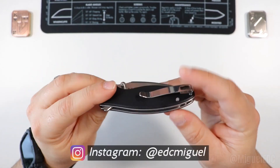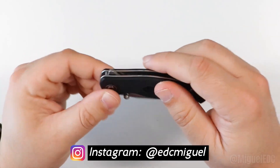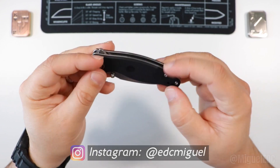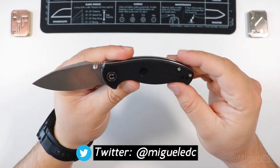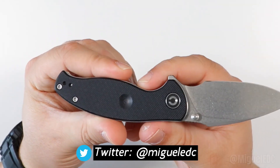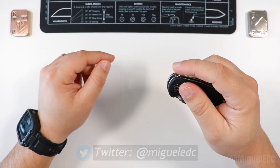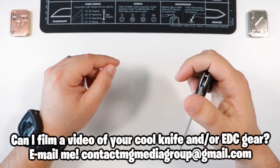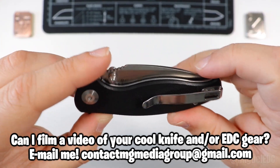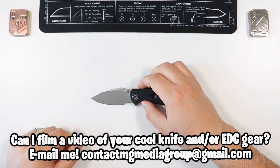Hello and welcome back to the channel, my name is Miguel and you're watching Miguel EDC. Today we're going to be taking a closer look, doing a review on the Civivi Scintilla right here. I did an unboxing on this little guy not too long ago and I've gotten a chance to EDC it for quite a bit, and now I want to bring you guys some feedback and impressions so you can learn what the Civivi Scintilla is all about.